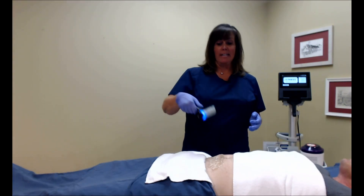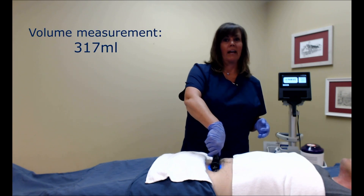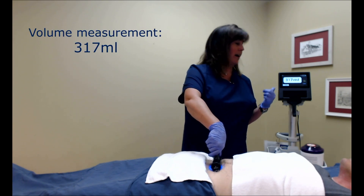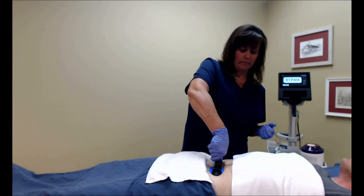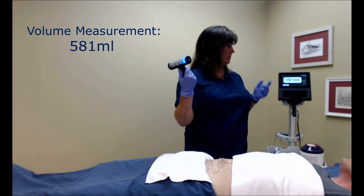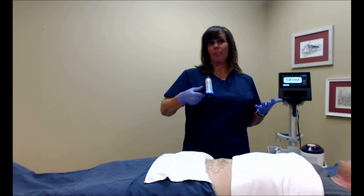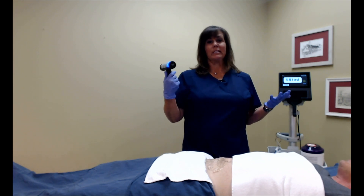Here's an example of not using enough pressure, and here's an example of using the proper amount of pressure. You only need to apply that proper amount of pressure for approximately two seconds.